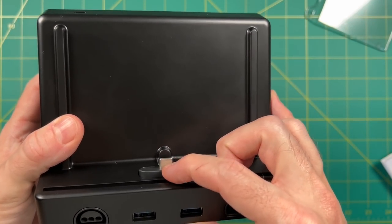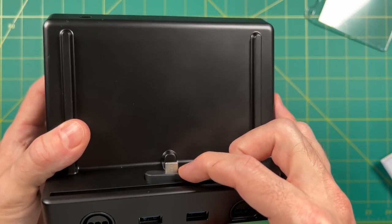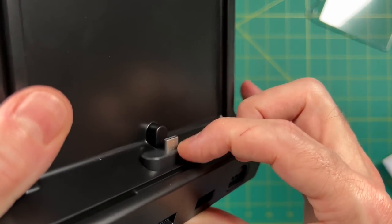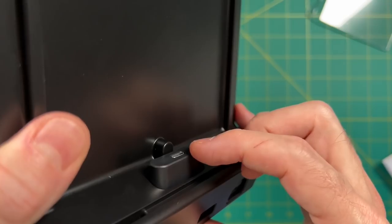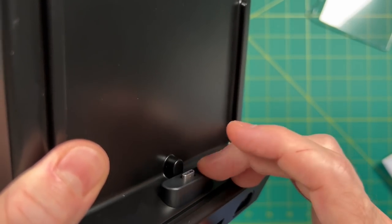With the acrylic cover off, I can show you the dock mechanism. It feels a little bit flimsy, but to be honest the Nintendo Switch one does too. On the sides there are little plastic strips that are supposed to help with airflow when you dock the device. Overall, this mechanism does feel relatively cheap.